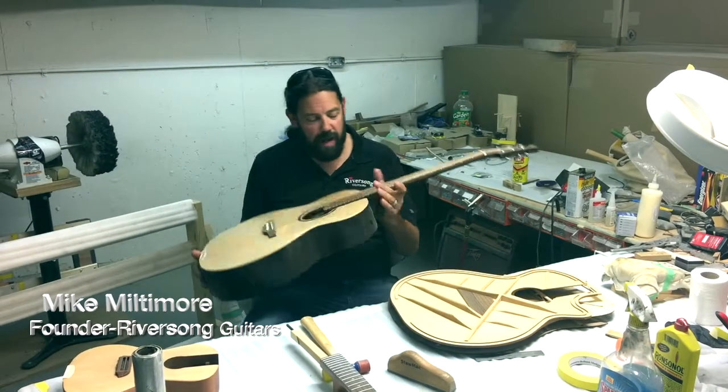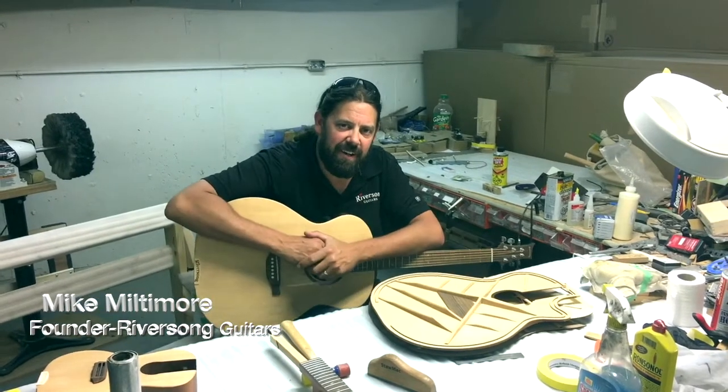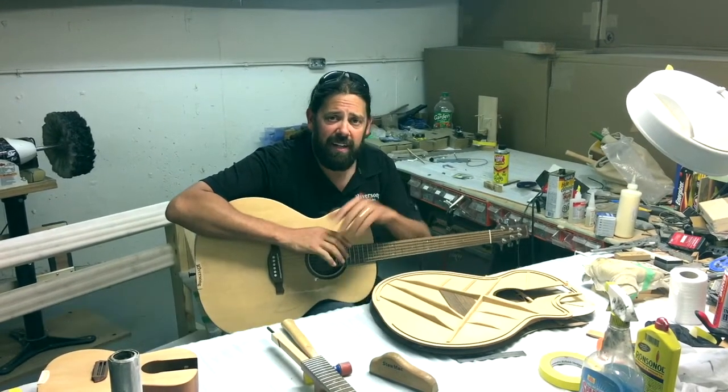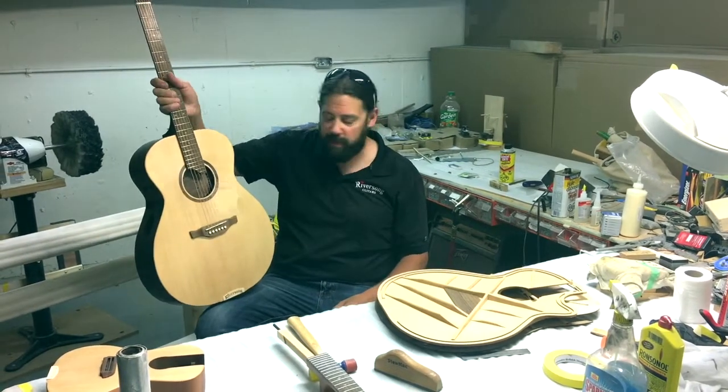Hey guys, so today this is part of the 26 reasons to love Riversong guitars. I want to tell you about our new Skeletized Bracing and really what it does for you for the sound.